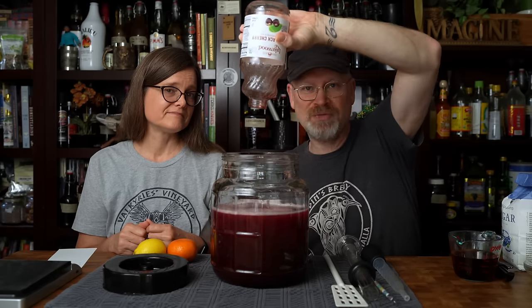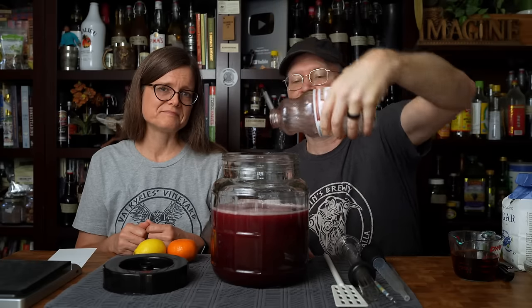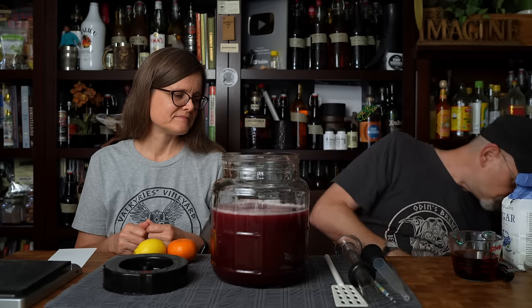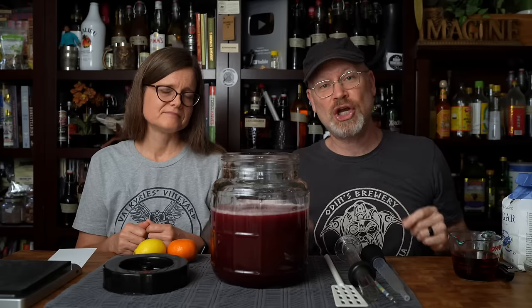Can you play around with volumes and different juices? Of course you can, absolutely. It's just going to be different from what we're making today.